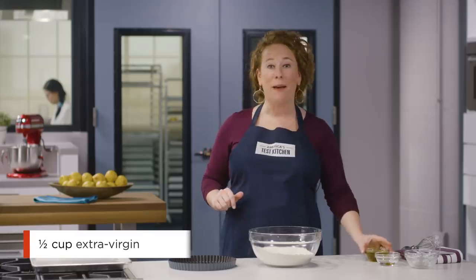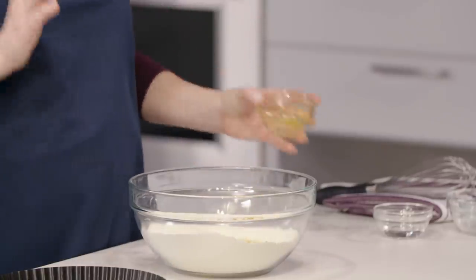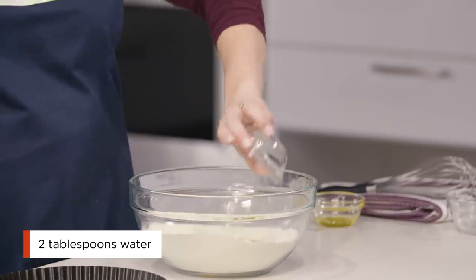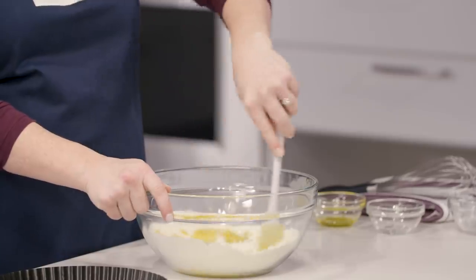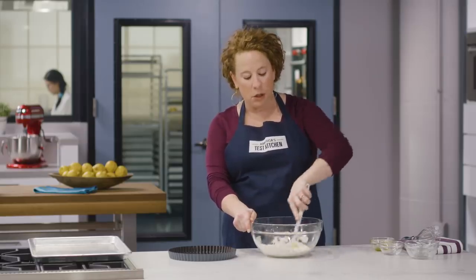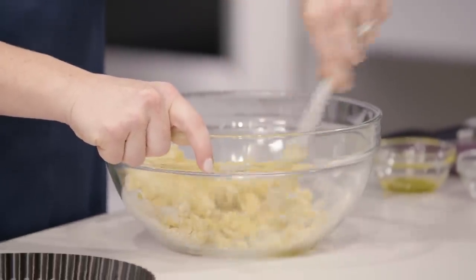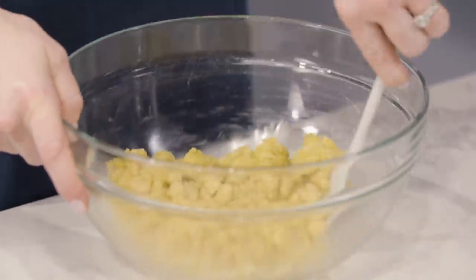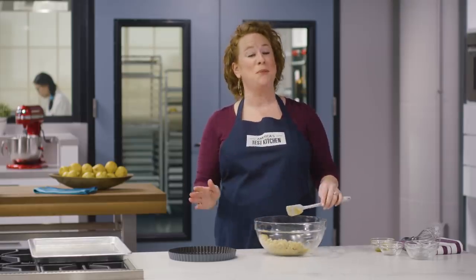I'm just going to whisk this together until combined, then move on to the wet ingredients. We have a half cup of extra virgin olive oil — you want to use a high quality extra virgin olive oil throughout this entire recipe — and two tablespoons of water. Stir with a rubber spatula until a uniform dough forms. If you see crumbly bits, you're doing it correctly, so keep proceeding.